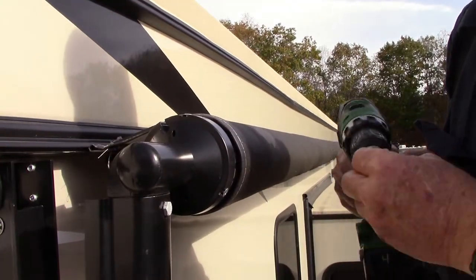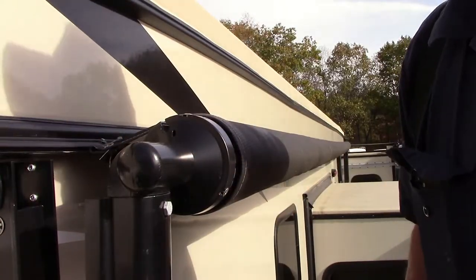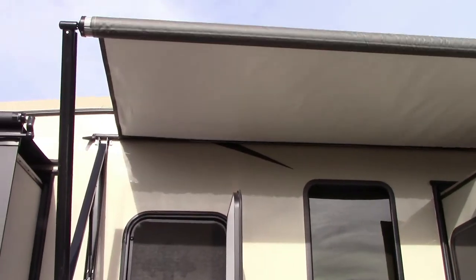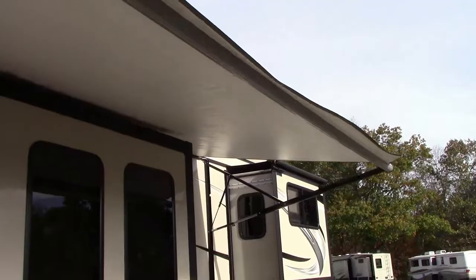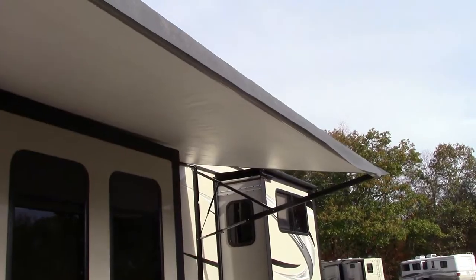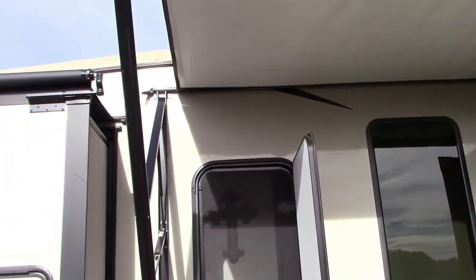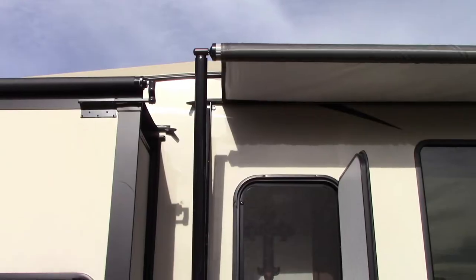Now we're going to run the awning in and out a couple times to make sure it's good. We might have to make another slight adjustment, but probably not. All right, run it all the way in. Now it should go up nice and square — if not, we'll make another minor adjustment, but I believe it's going to be okay.